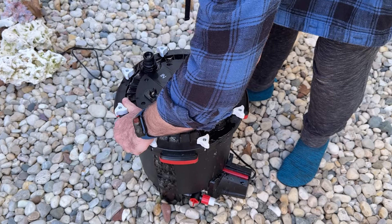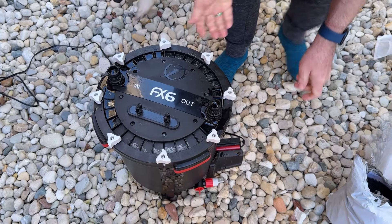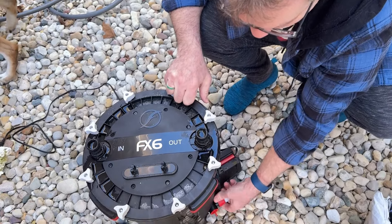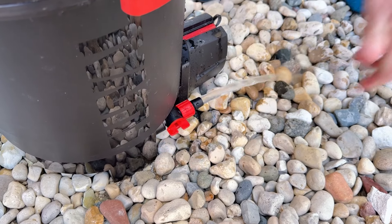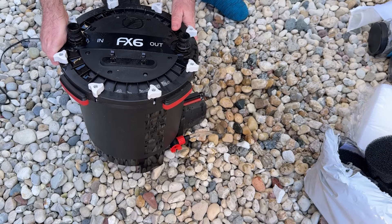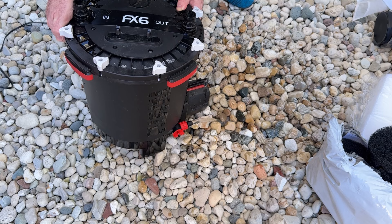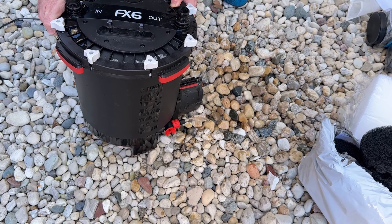First I disconnected it and pulled it out of the aquarium. We're going to unscrew this. So we're emptying the canister filter now — that's step one. This thing holds about five gallons of water, maybe seven. I did the other one yesterday and it seemed like it was more than five gallons to me.